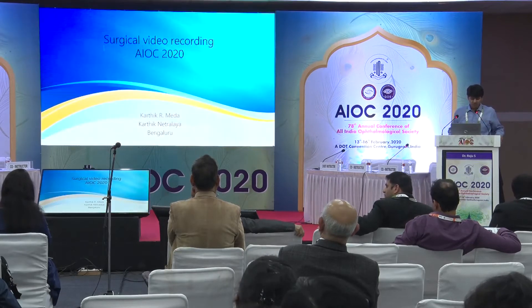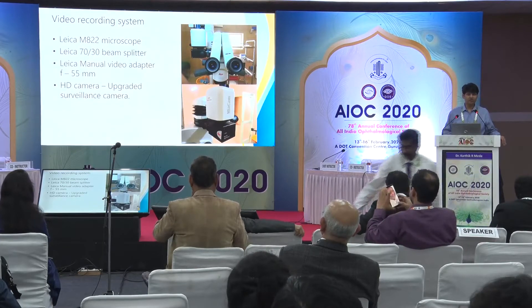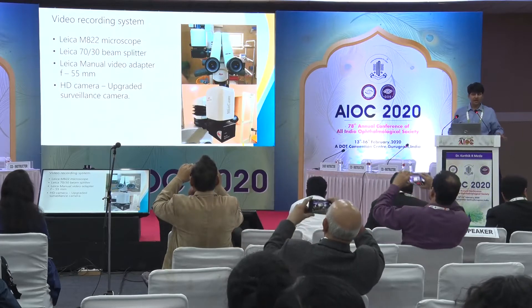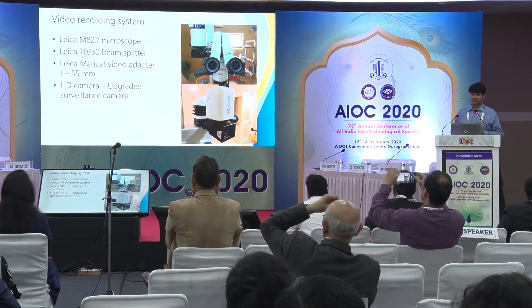Good evening everyone. We bought a new microscope, the M822, and we were looking for a recording system for it, predominantly for anterior segment work. I haven't used this system for retinal surgeries as such. We came across a person who was selling microscopes to the dental industry.